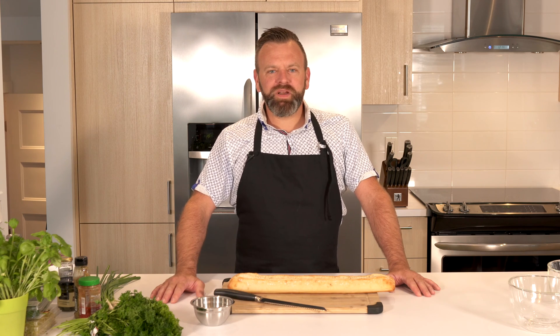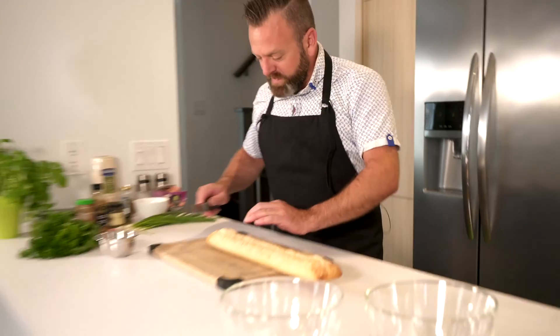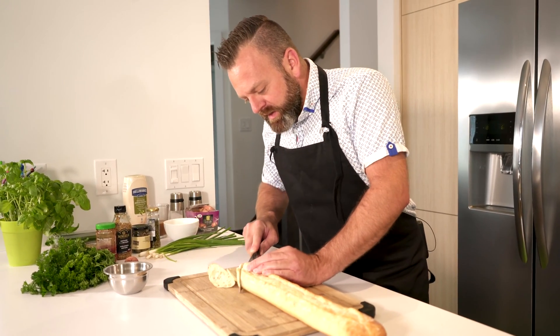Hi guys! Welcome to Cook Avec Dan and this week we're gonna do a Salmon Tartare! First we're gonna make some nice homemade croutons and we're gonna cut this baguette into very thin slices.